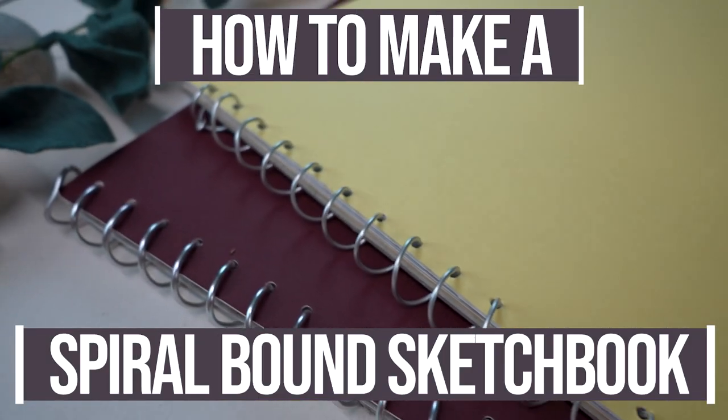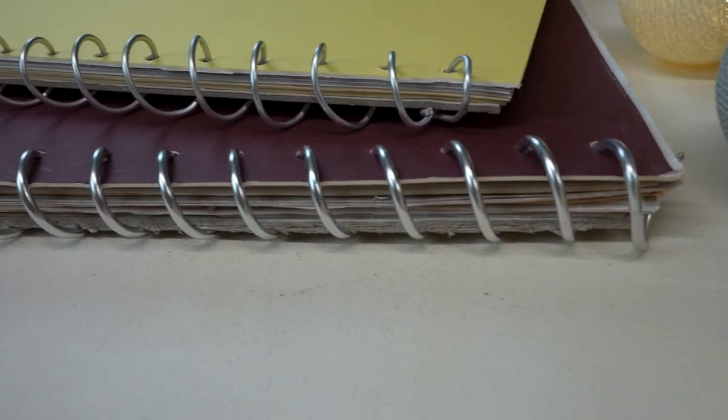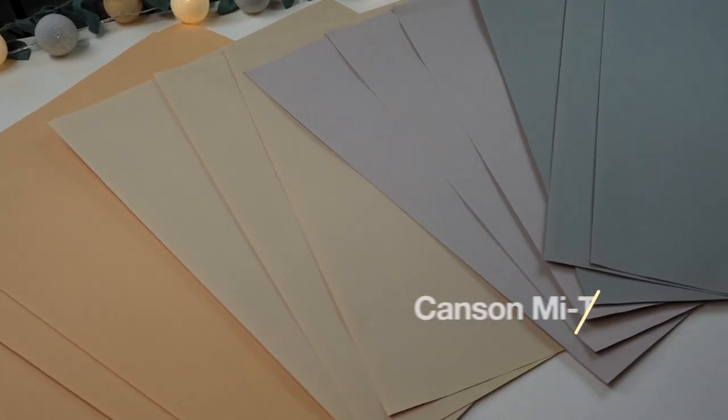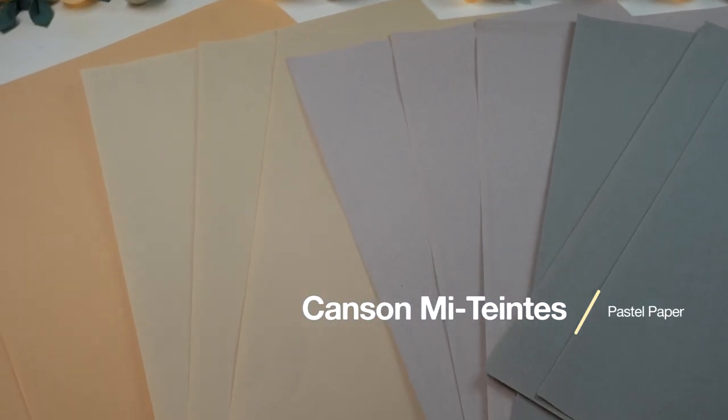Let's take a look at how to make a spiral bound sketchbook without the need for fancy equipment like punching machines. To get started, we're going to look at the equipment you need. Number one is paper — in this video I'm using Canson Mi-Teintes pastel paper, but you can use any paper: regular drawing paper, watercolor paper, whatever you want really.